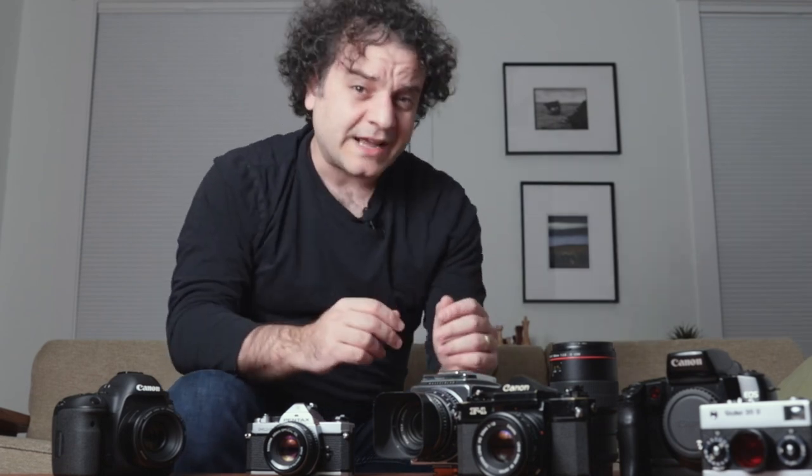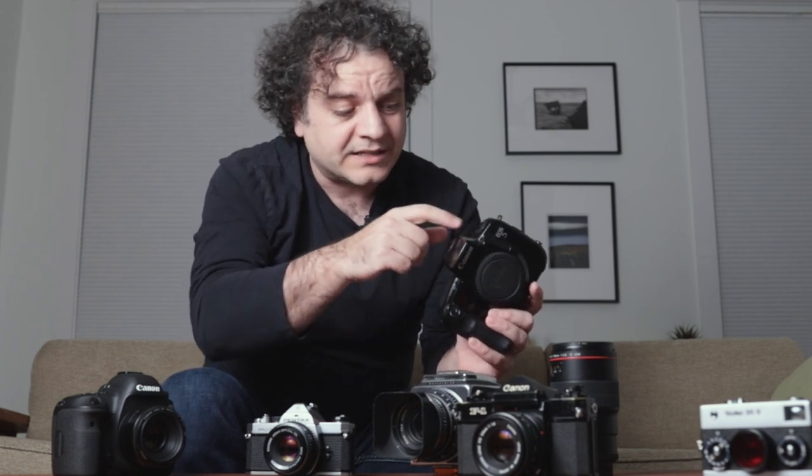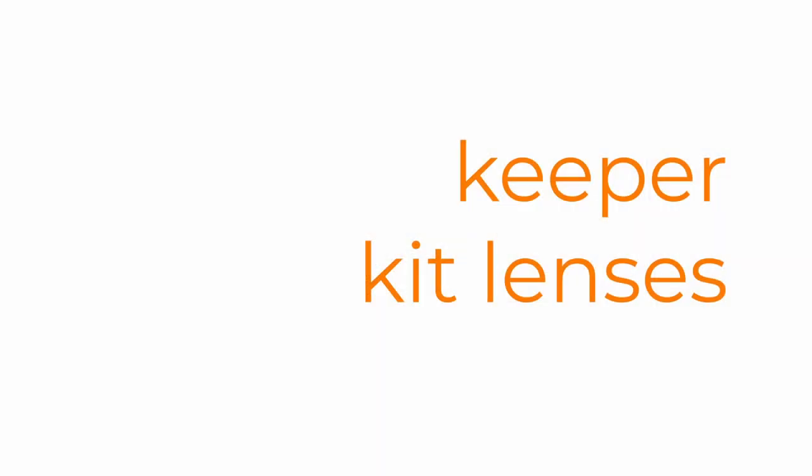Not all film cameras were created equal. At the height of the film era, just before digital took over, film cameras were just as complex as the cameras we have now, with through-the-lens metering for flash, automatic exposure settings, even motor drives. The cameras I'm concerned with here are the much simpler mechanical ones, and there's a lot of wisdom we can glean just from looking at the features present on the camera.